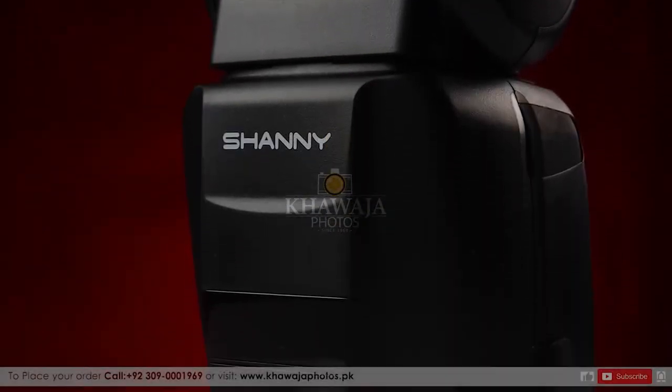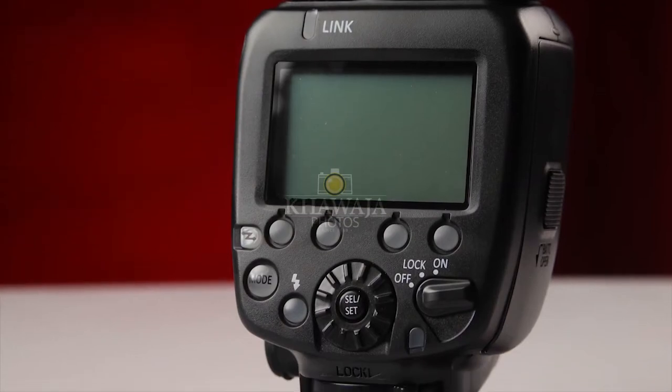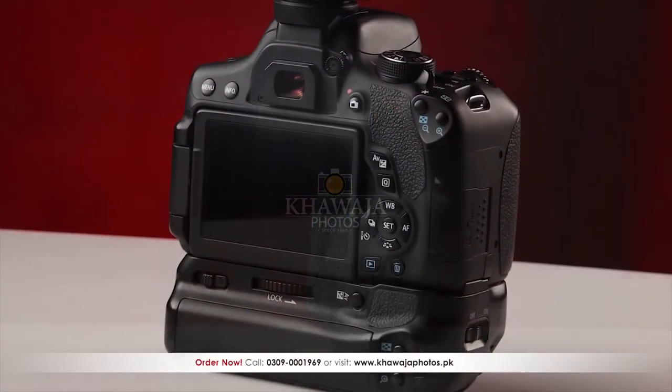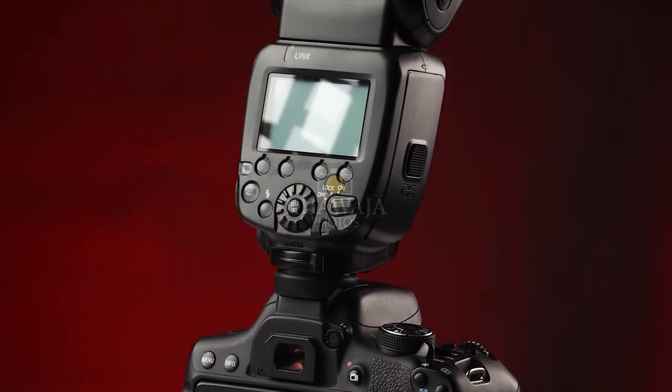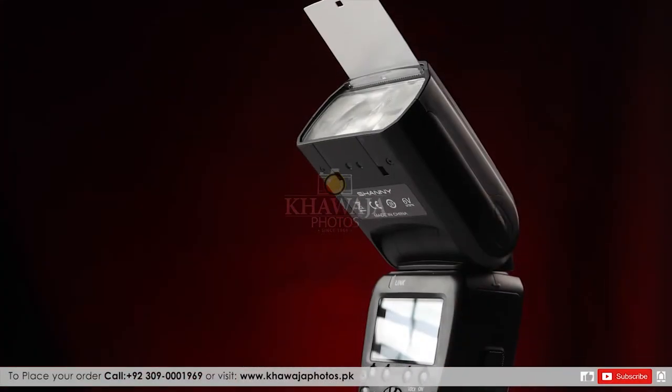Let's talk about the features of the SN600: High Speed Sync, Guide Number, Optical Trigger, Master Control Slave, Wireless TTL, Exposure Compensation, Autofocus Assist Beam, First Curtain Sync, Second Curtain Sync, TTL (Through the Lens), External Charging, Exposure Bracket, Auto Exposure Lock, Auto Zooming, Battery Overheat Warning, High Speed Recycle Time, PC Sync, and Beep.